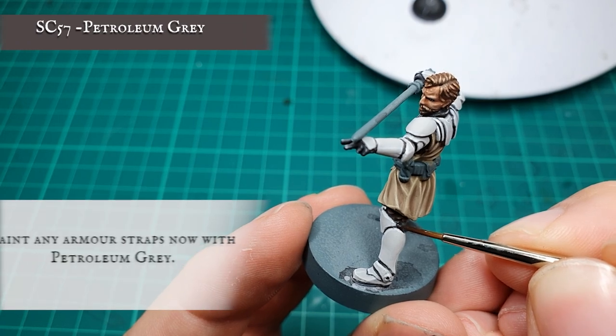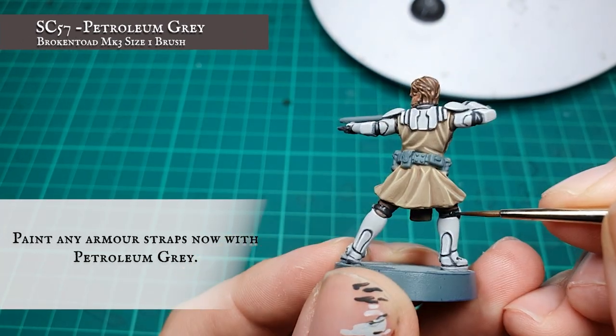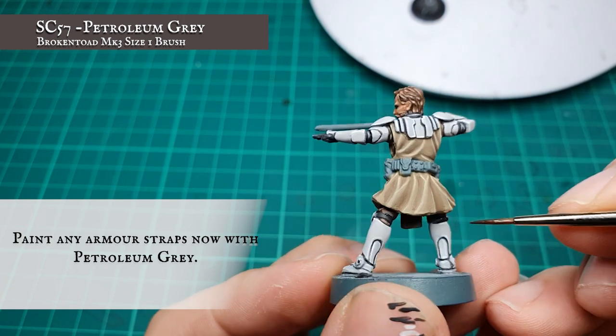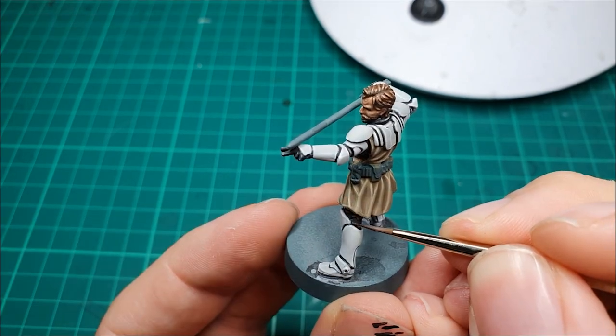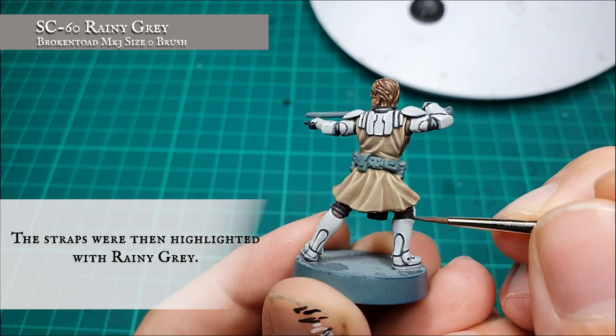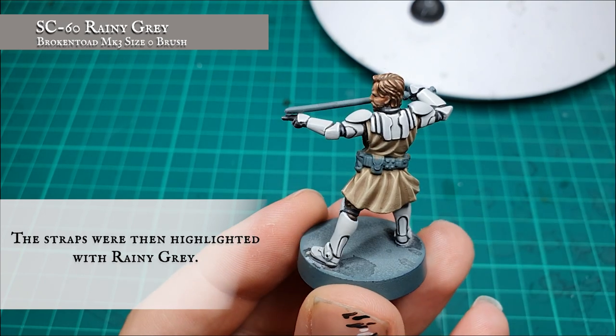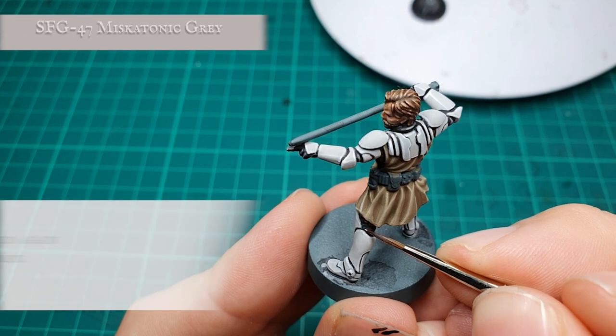Any straps around the clone armour were painted in with petroleum grey. The straps were highlighted quickly with Rainy Grey and a final edge highlight applied with Miskatonic Grey.